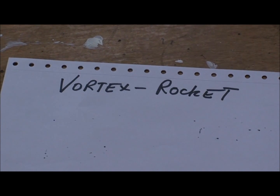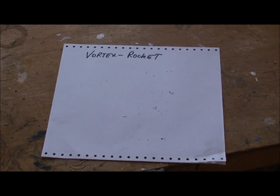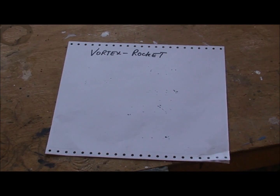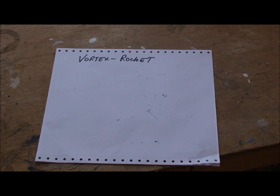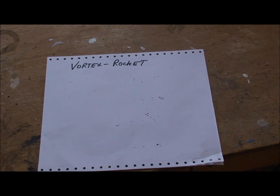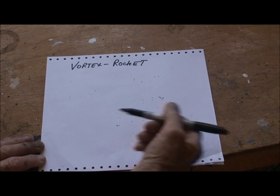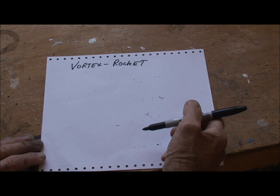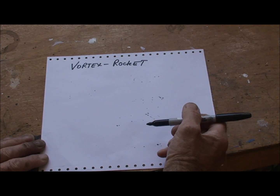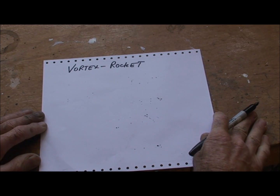Hi guys, hope you're all well. I want to describe my next little project. I put this on hold earlier this year as summer arrived, but now winter's here and I'm going to be spending more time in the shed. I'm going to kick off on this project - it's a vortex rocket or V-rocket, which has a vortex in the riser tube, and I'm building this for use in my own home to heat the hot water and the radiators around the house.